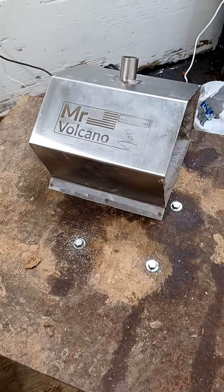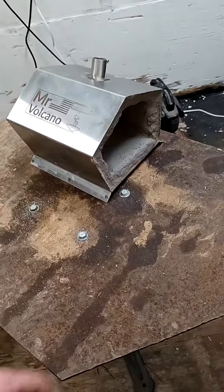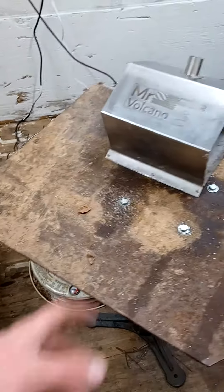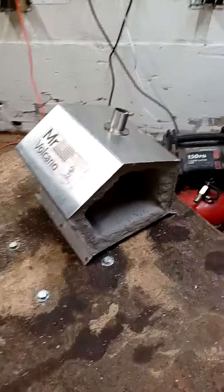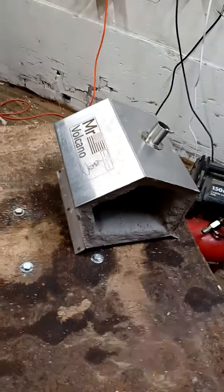When you put the fiberglass in, you're supposed to use a rigidizer and then let it set for 24 to 48 hours, or you can do heat cycles. I did the heat cycles — it took about nine of them over a couple hours.